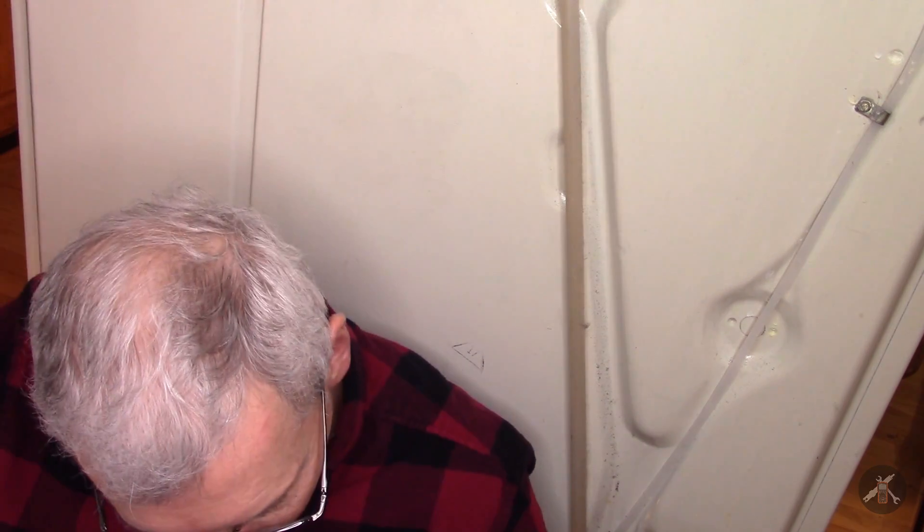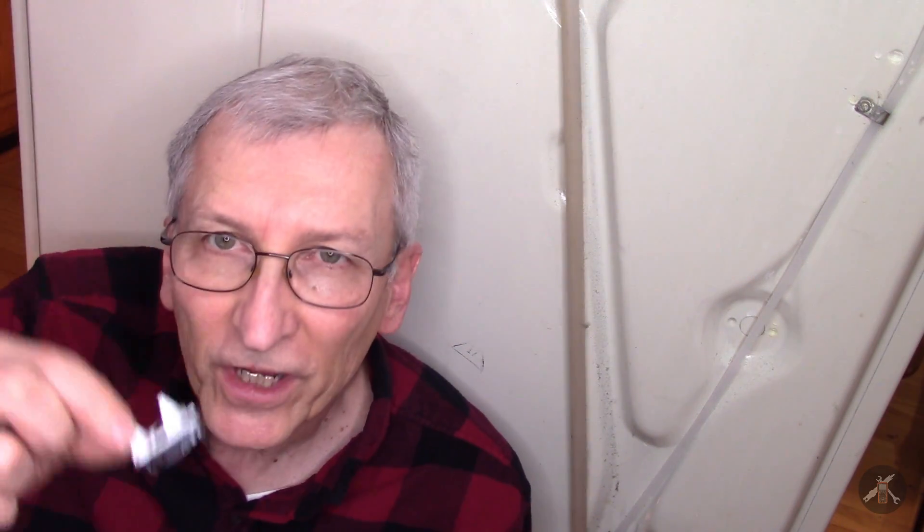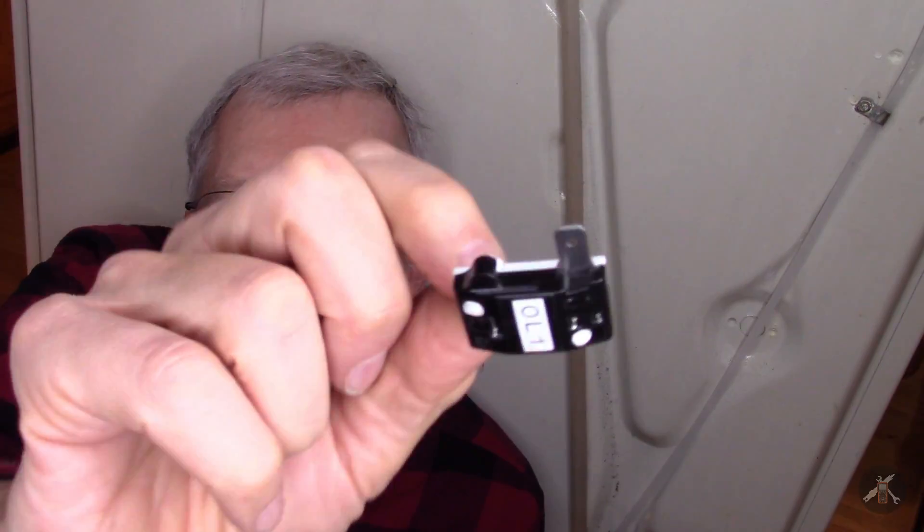The replacement these days is what they call a solid state relay, and it looks like that. The overload gets changed too, and it looks like one of these.